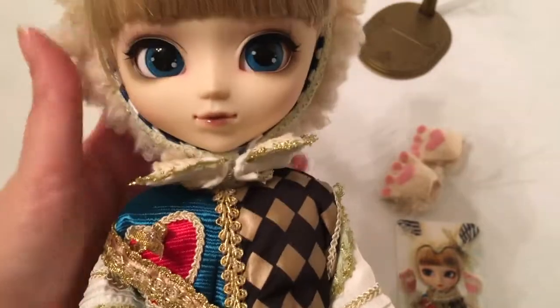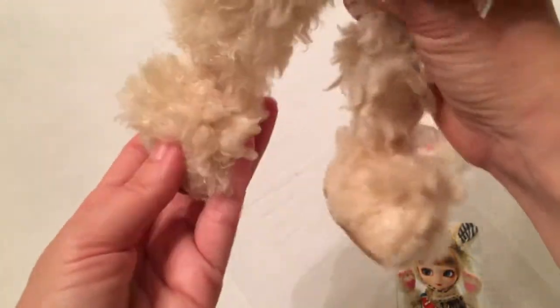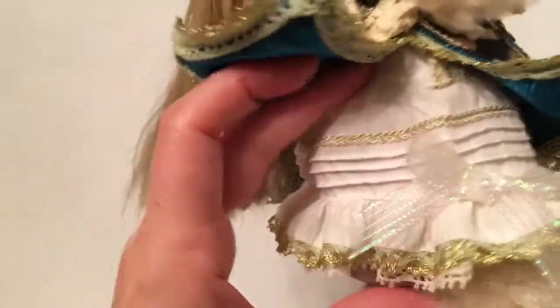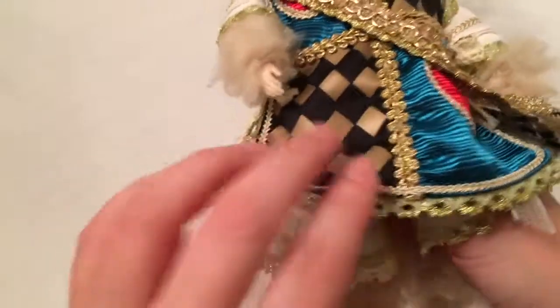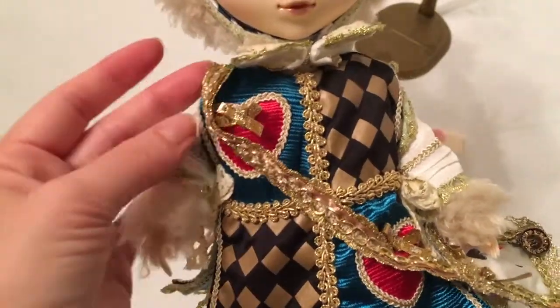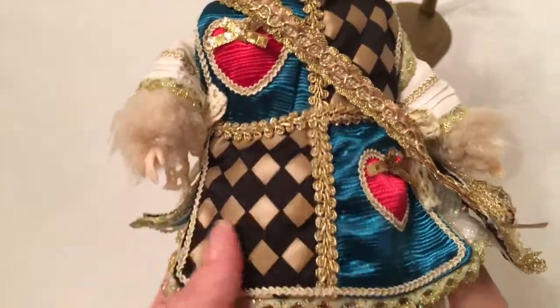That blue and white stripe is also the lining on the inside. She is wearing multiple layers — she's got on her fluffy bunny costume with feet, there's a full leather sole, then she has this layer of almost a dress, and then a top layer.